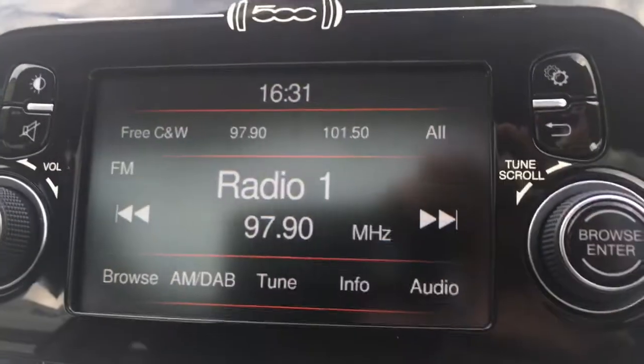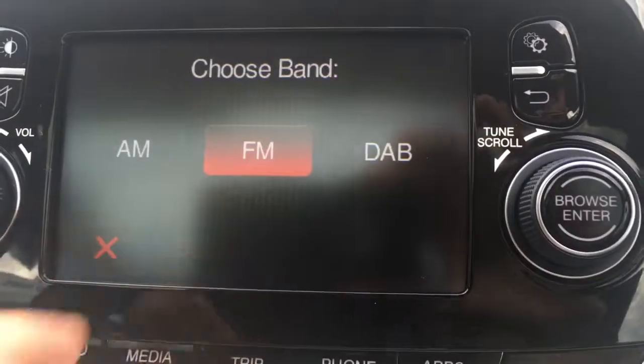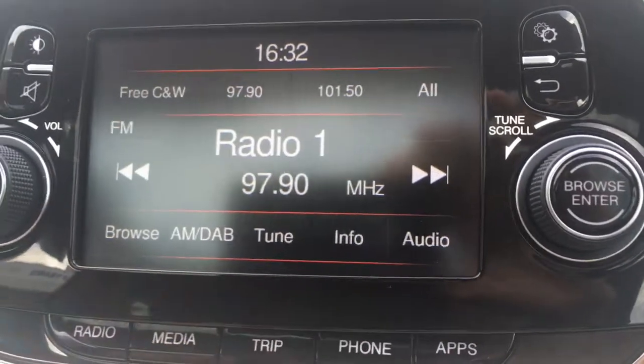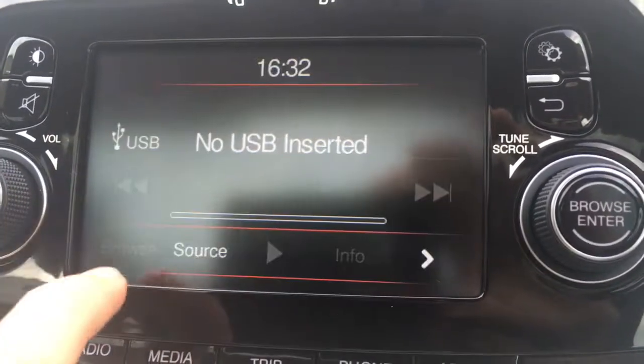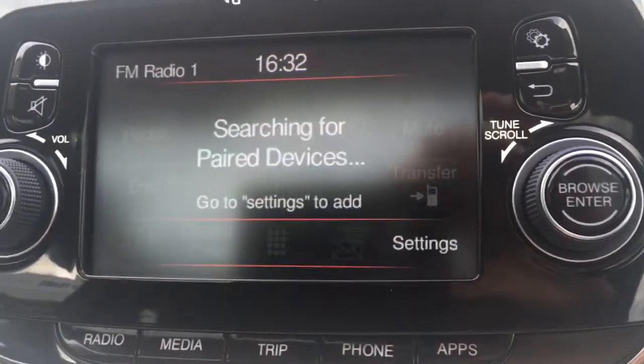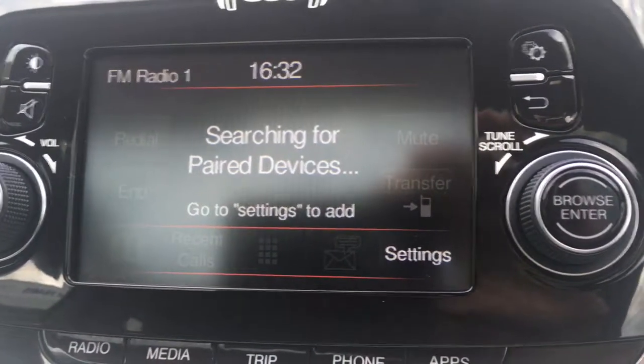If I just move over to the screen, you'll see we've currently got the radio. If I just touch there, we can choose the band, so we've got DAB digital radio there. We've got the media option here to access any external media device. We've got the source option just there. And if I press phone, we can power up a device to use the car's Bluetooth.